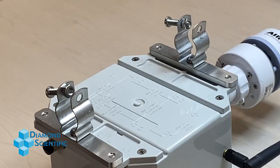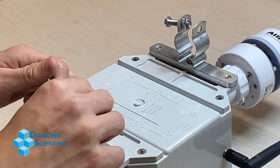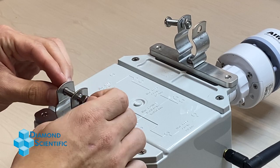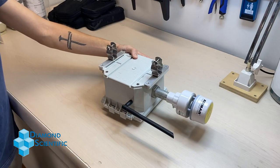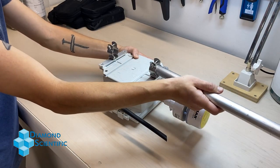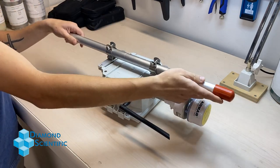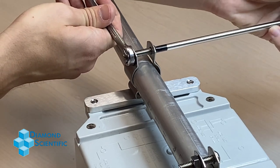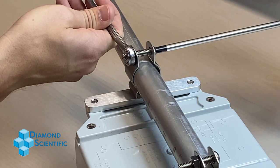At this point, unscrew the bolts and feed the screws all the way through the bracket. Next, we'll need the pole. Feed the pole through the brackets as shown. Then, using the screwdriver and the wrench, tighten the brackets around the pole until there's no slack.